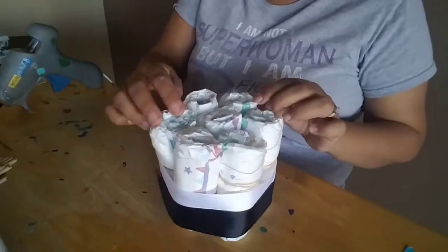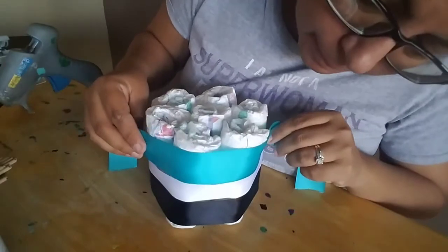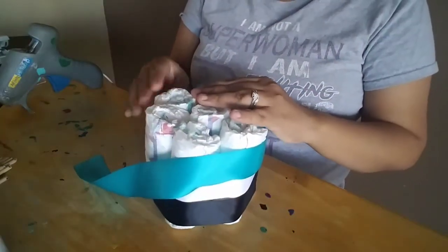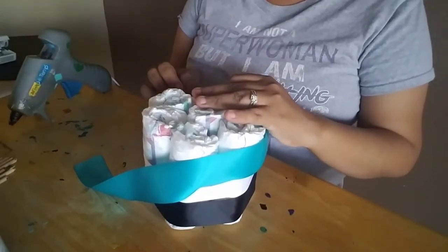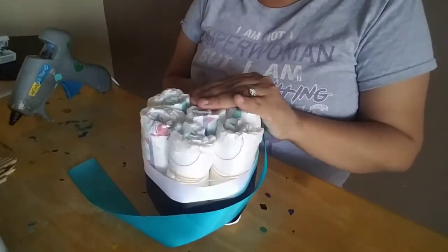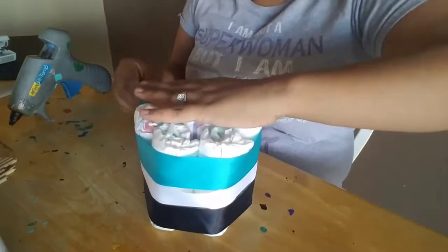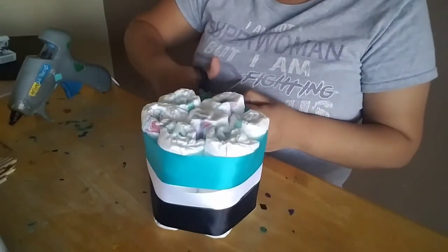Now I'm going to get the last color — we're using a turquoise color for this one, and it's also the inch ribbon. Again, I'm going to dab some glue on one of those diapers. You guys can use any color you want — I've seen this done in baby blue as well.